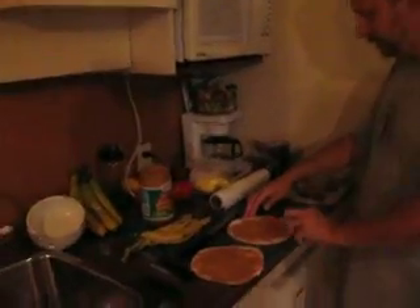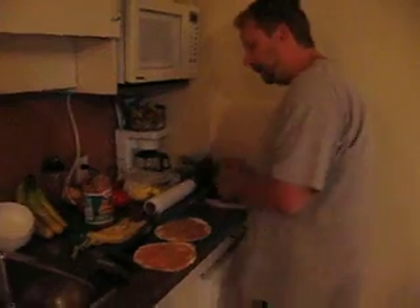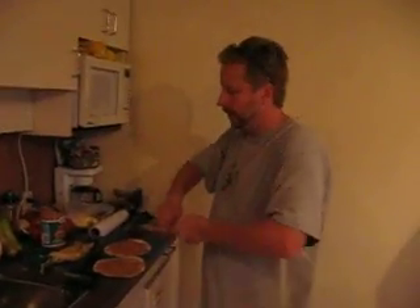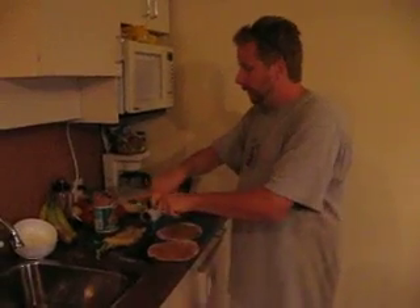And what kind of peanut butter are you using, Pete? You're using the smoothie? Craft smooth, although you can insert other types of peanut butter in there if you so choose. But I assume if you use a chunky, then it will be a chunky monkey rather than a dirty monkey.